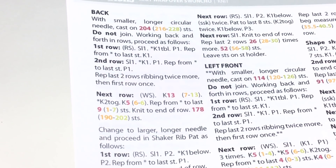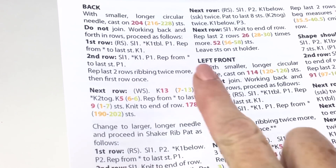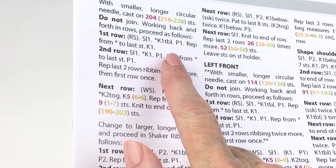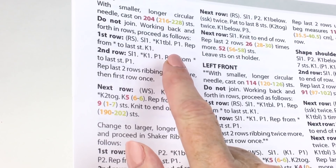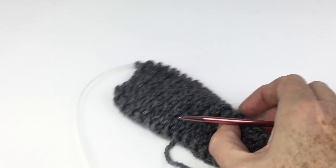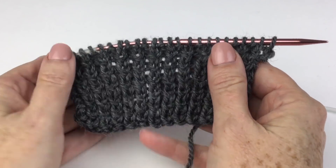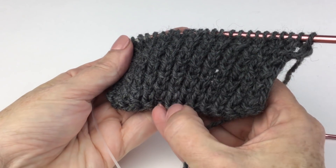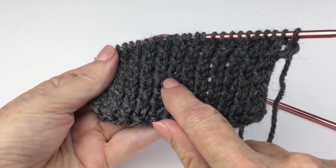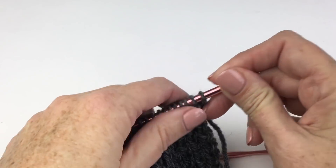Each of the main pieces begins with a half twist rib. It is a knit one purl one ribbing, except on the right side rows you're going to do your knit ones TBL — through the back loop. This sample is bigger than you'll ever need; I wanted to make sure we had a big enough piece so you can see that on every other row the legs of the stitch are twisted. It just gives it some texture — it's just a pretty thing to do.